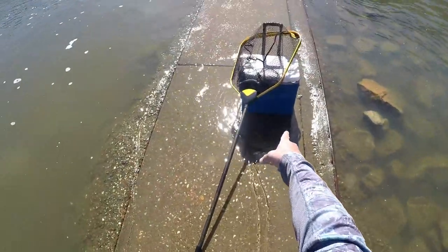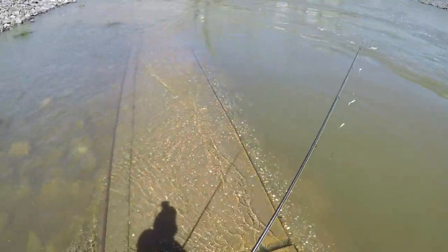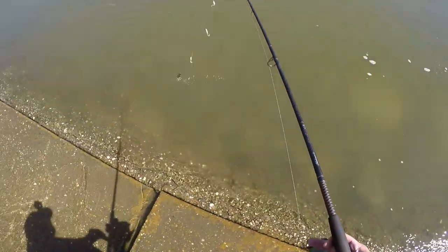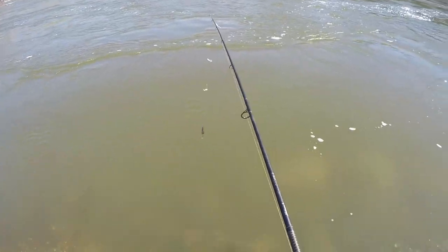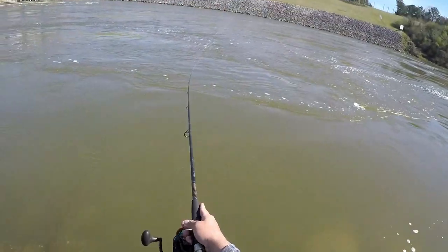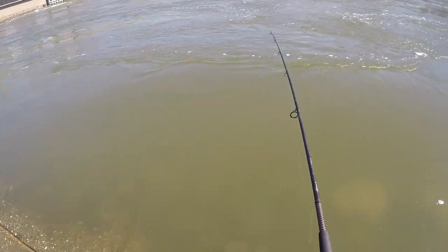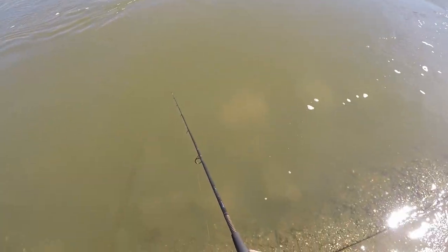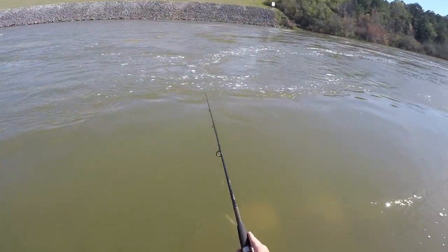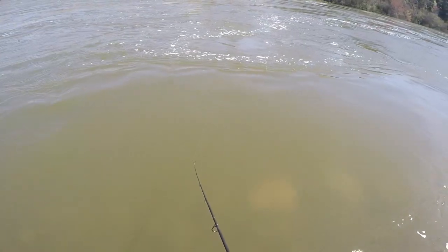Maybe the least stupid thing I've done today: I brought the cooler down here to this one little section so I don't have to walk all the way back down there every time I catch one, because I have a feeling we're about to slay with this beast of a combo. Castability has taken a significant hit — I ain't getting no distance. I better hope they're up close now.